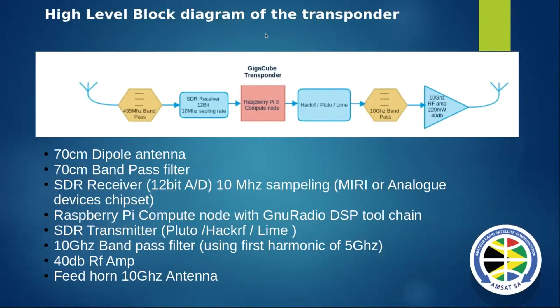Looking at the block diagram here, to build this you can use an off-the-shelf 70 cm dipole antenna, a bandpass filter, an SDR receiver - something similar to what we're using for OSCAR for AfriCube - and a Raspberry Pi node controller, similar to what we could use for AfriCube, which is all off-the-shelf stuff.